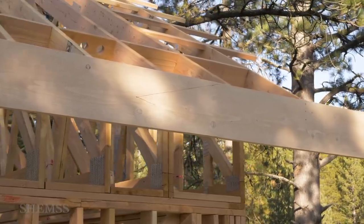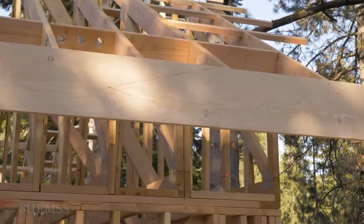Once the fascia is up, we paint it right away before the rest of the house is built.